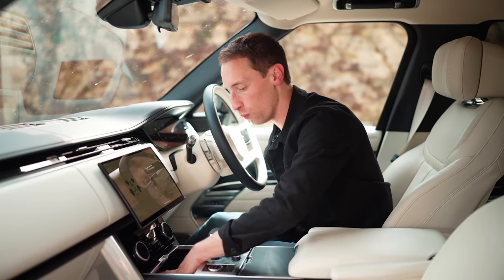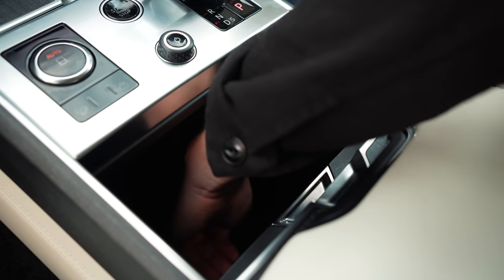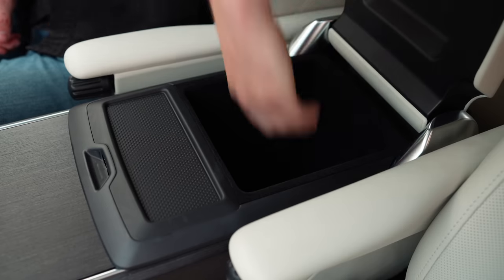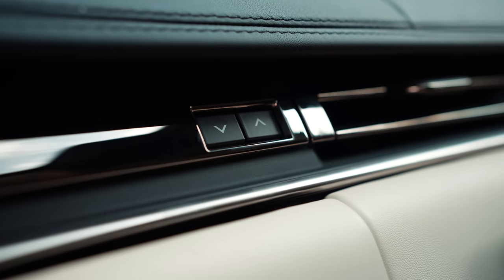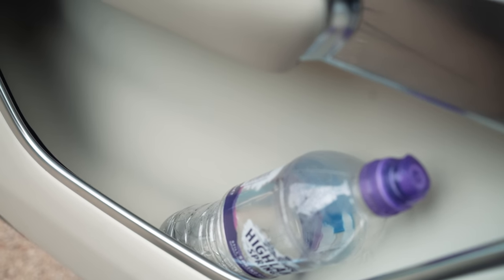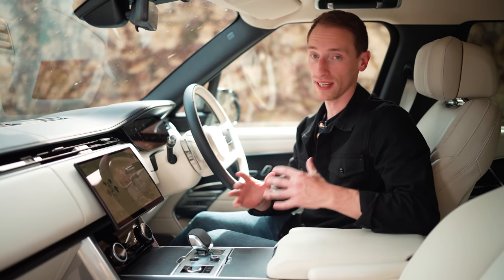There's a lot of storage up front as well. On the centre console you've got wireless phone charging neatly hidden under a storage compartment, plus cup holders that can be pushed back to reveal another storage compartment. In the massive armrest there's a huge cubby hole. On the dashboard you have two glove boxes — one on top and one on the bottom. Door bins aren't that big but still big enough for a water bottle. With all the space, luxury, and tech, this really is a fantastic interior.